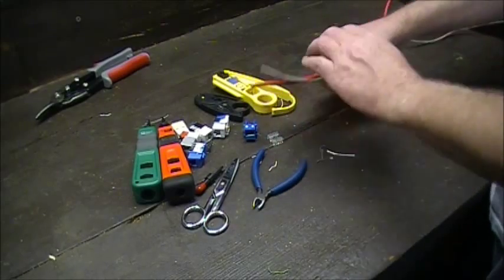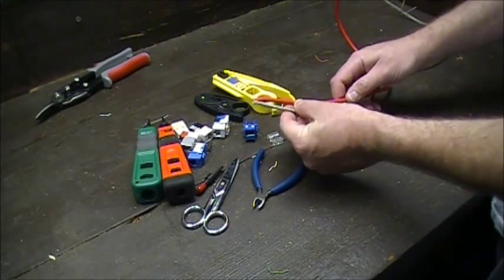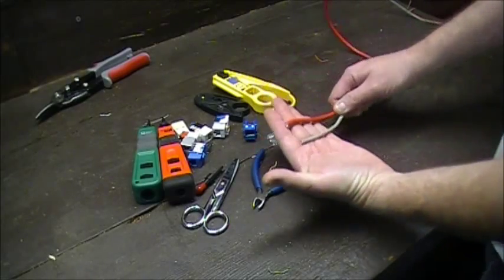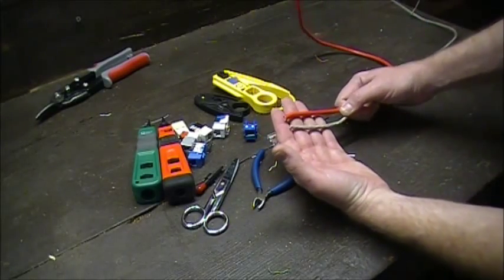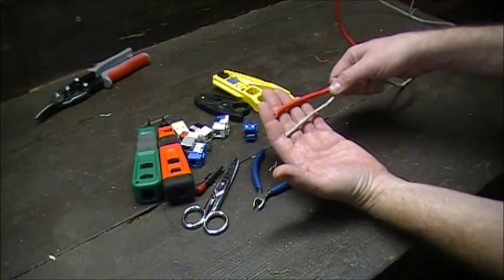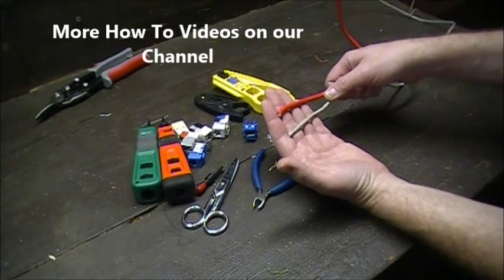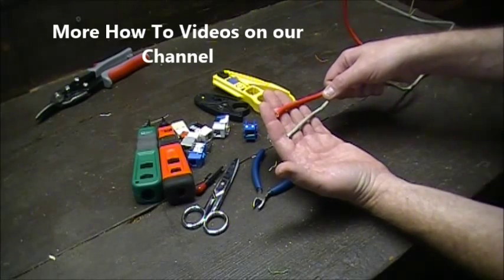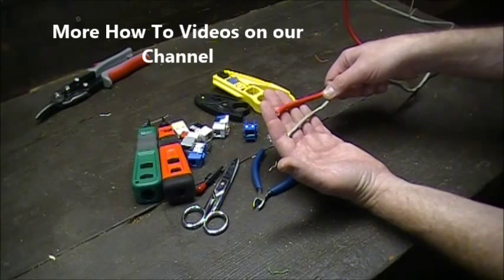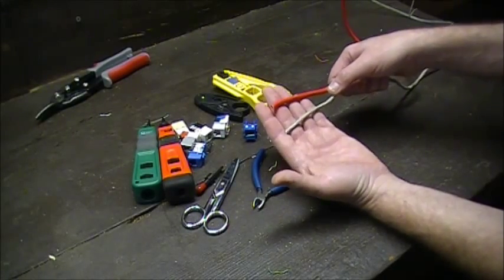First, you pull the wire out of the jacket. A quick thing about the color of the jacket — typically it's not a big deal what color the jacket is, unless you're talking about the patch panel. On a patch panel you symbolize different colors for uplink cables, fiber, telephone, and so on, so check with the codes.